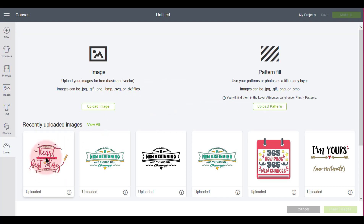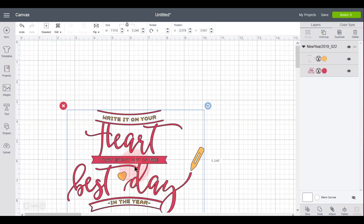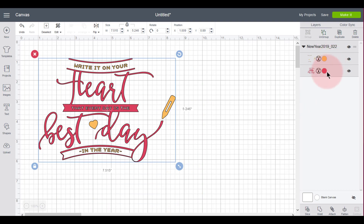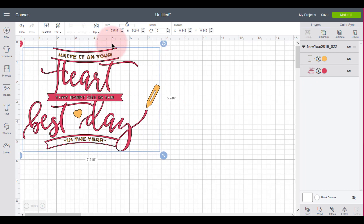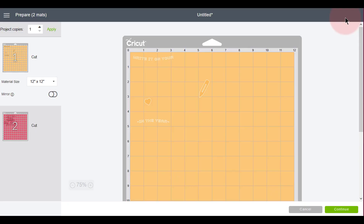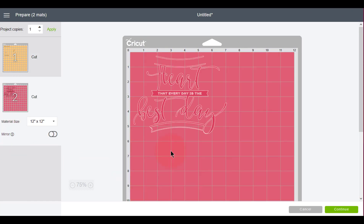Okay, there it is. I'll click on it, come over to the right, and click Insert Images. This one comes in and it's just two colors. It's a good size for a t-shirt — that would work perfectly. If I went to Make It, I would have pieces on my yellow mat and pieces on my red mat, and it would be ready to go — simple.